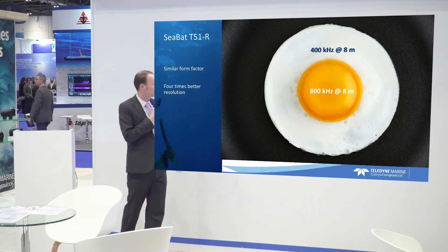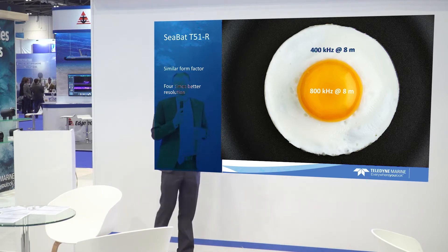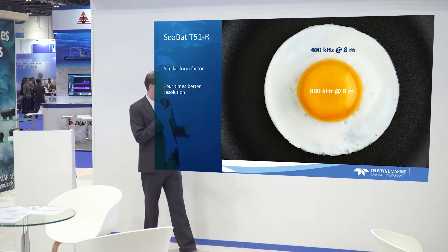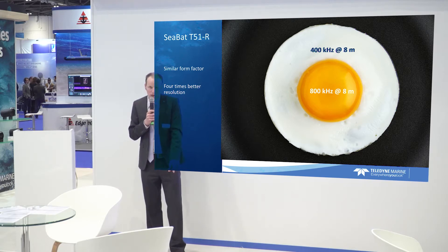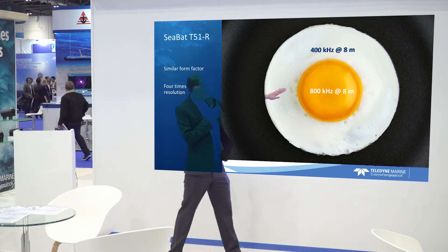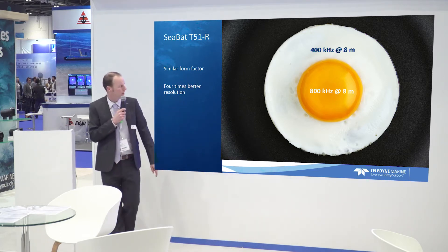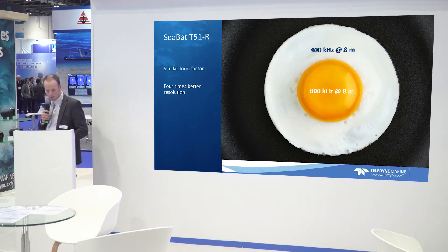Another way of thinking about it — and maybe this will stick better — is: imagine at eight meters, at 800 kilohertz, you'd have a beam footprint roughly the size of an egg yolk. That's a really small area where you're measuring, and it defines the ambiguity of your measurement. And then where we're coming from — 400 kilohertz — that's the whole egg. If you're a visual person, that's an easier way of remembering it.